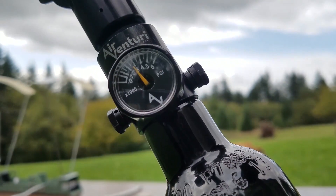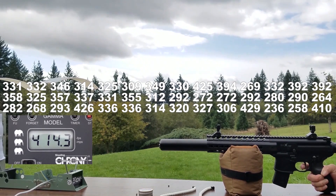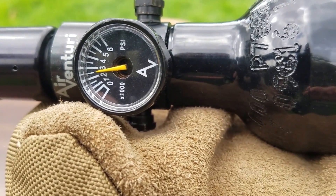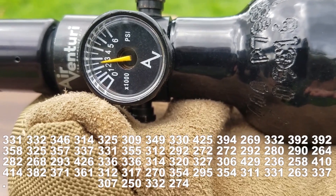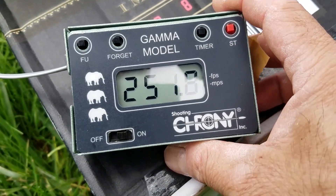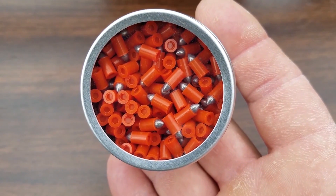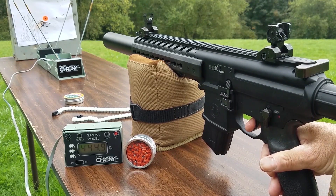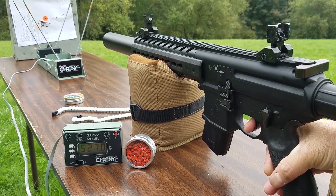Still at 2,600 PSI after two magazines, and now at 2,500 PSI — so this gun is going to keep going one or two more clips. Let's see how fast it's going to shoot these 5.4-grain plastic-lead hybrid pellets. Wow — 500 to 550 FPS on those, not bad.